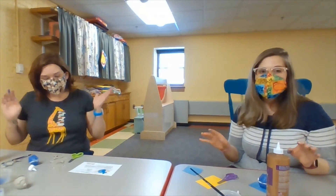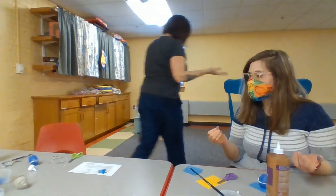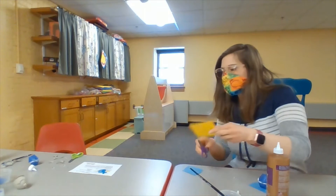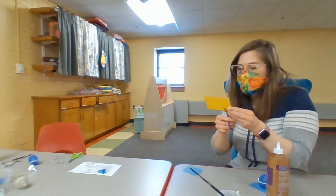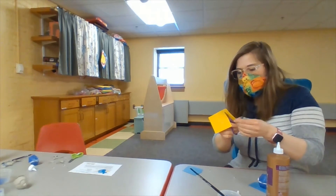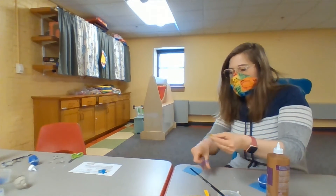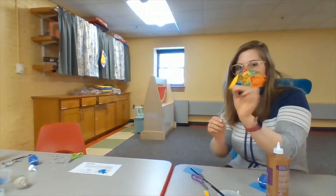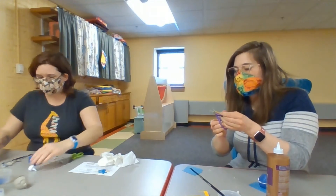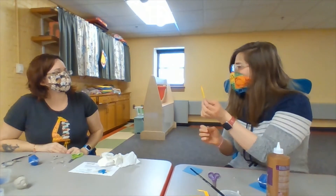The next thing you're going to want to do is cut out your tusk, flippers, and tail. I'm going to cut a nice big tusk — long and pointy like a unicorn horn. Mine's going to look something like this; I might make it a little bit skinnier. That's a wonderful tusk!